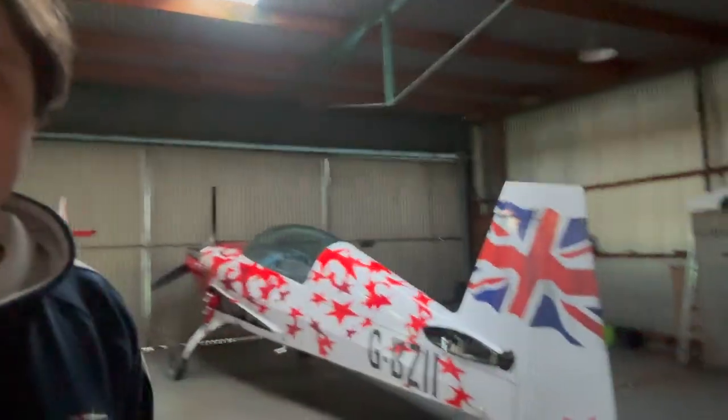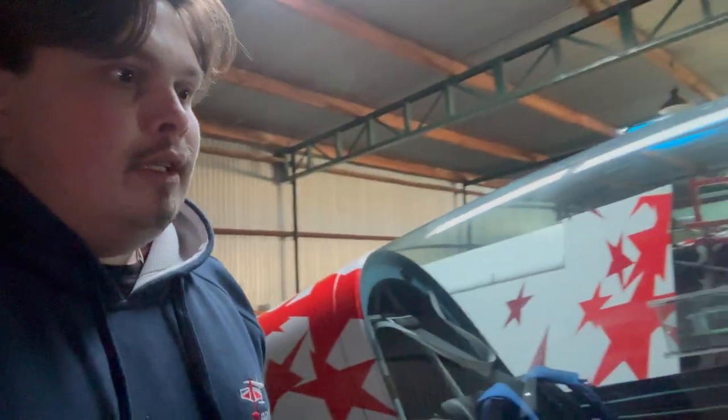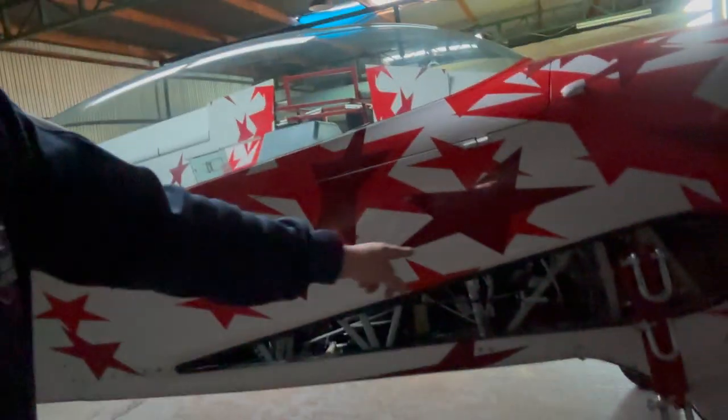Then over here we've got Chris's Extra — G-B-Z — which is very beautiful. It's an Extra 300L, very similar to the ones that we flew at Camjera Club. This is one of the global stars, and it's just come back from China I think, and is about to go to the Philippines for another display. I thought I'd show you what it looks like without the wings on.